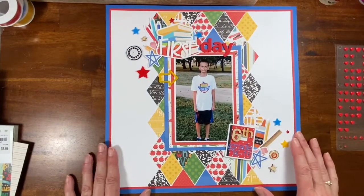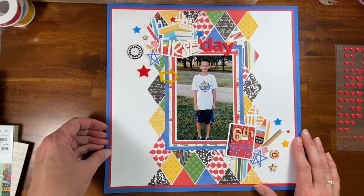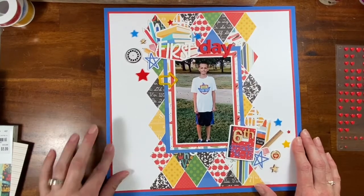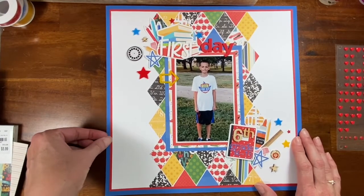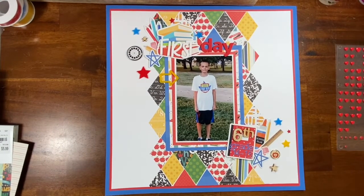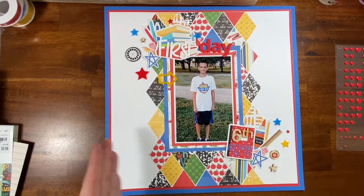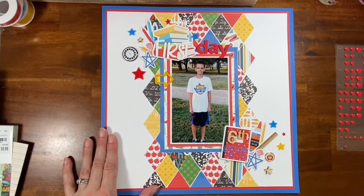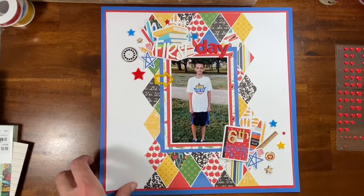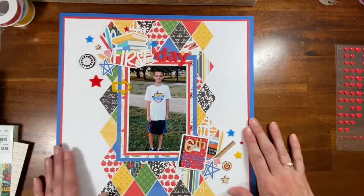They're both grown now and I have not scrapbooked their school years — just a little bit here and there, but not enough to put in an album. So I am fully booked with making school layouts! I have another one coming up that I will make and post for Saturday the 10th of 2022, and it will also be a school layout.